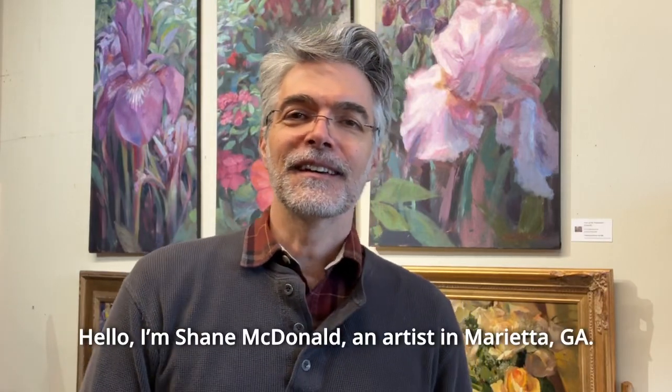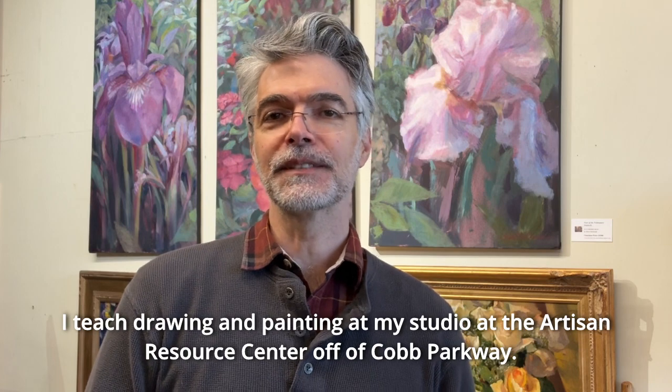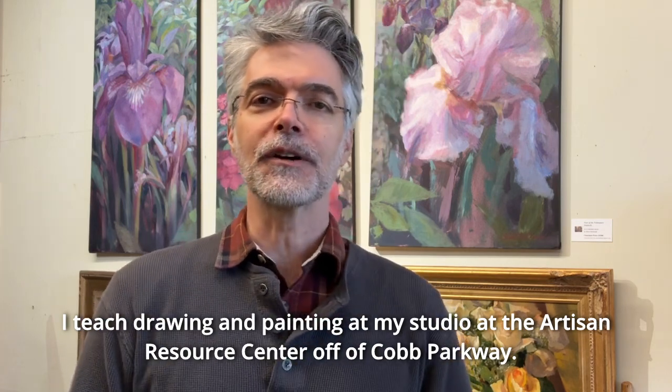Hello, I'm Shane McDonald, an artist in Marietta, Georgia. I teach drawing and painting at my studio at the Artisan Resource Center off of Cobb Parkway.